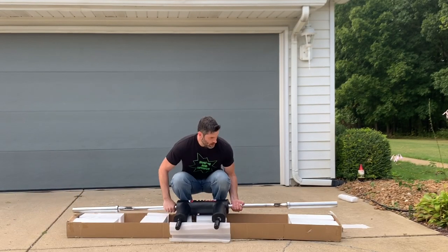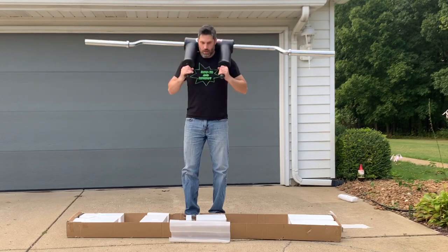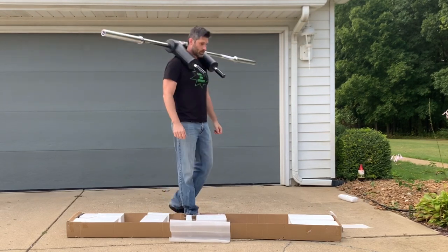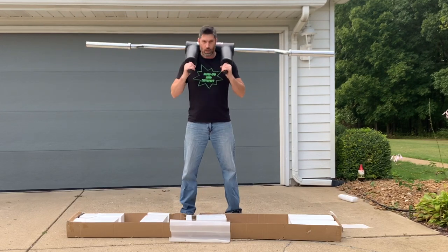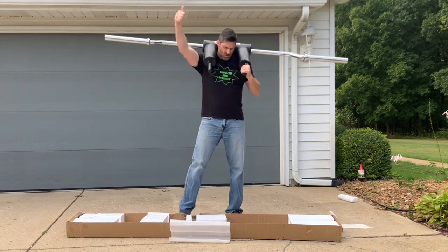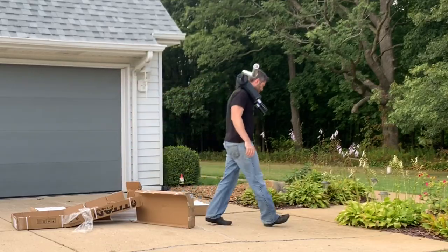I was pretty excited, so I tried it out right there. I couldn't help myself. My very first impressions are that it is comfortable and it's well balanced. Trying a couple squats — still very comfortable. I'm pumped. Let's bring it into the gym and do a proper review.